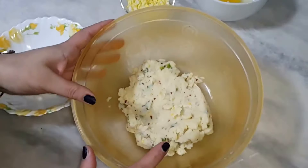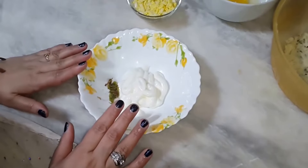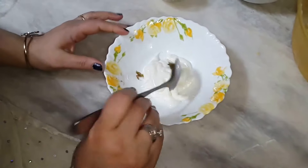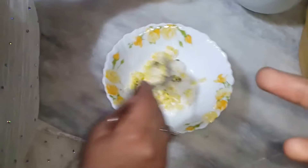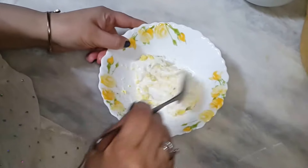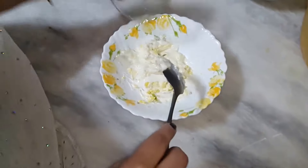We have mashed the potatoes. I will add this together. This is the egg which I have told you — the egg is boiled and we will mash it into the potatoes, then mix it in with the egg.